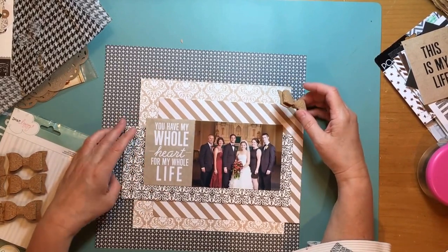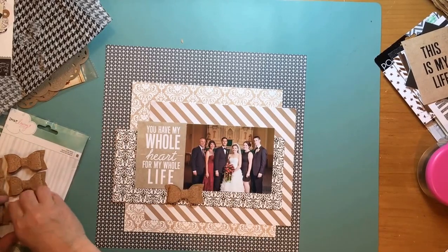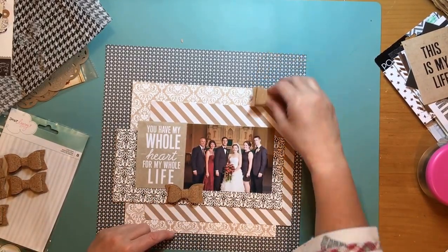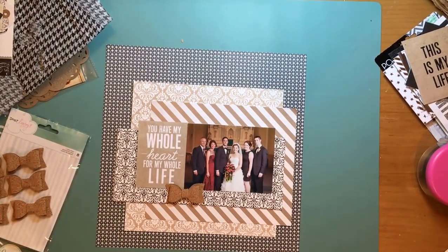Now I have these cork bows from Dear Lizzie — I love them, but they are really big and really thick, so I find them hard to use. Using more than one on a layout is crazy because it feels like it takes over. I'm gonna figure out how to get more than one on this particular layout, but I have a hard time using these as much as I really like them. To put three on a layout — I can't even imagine.